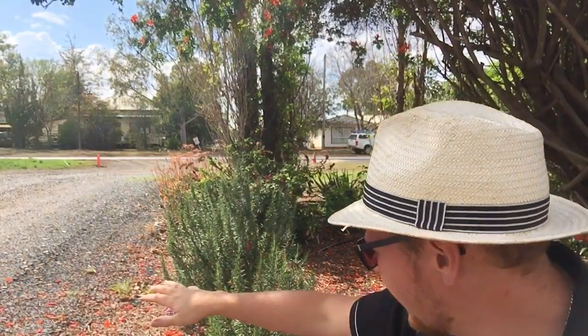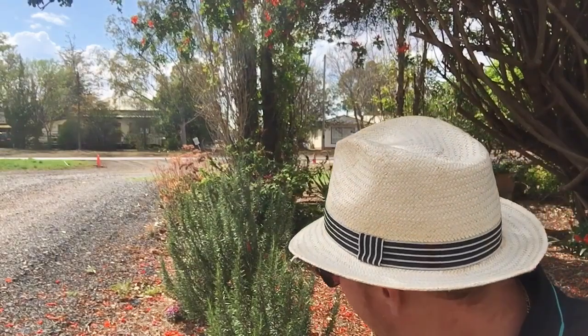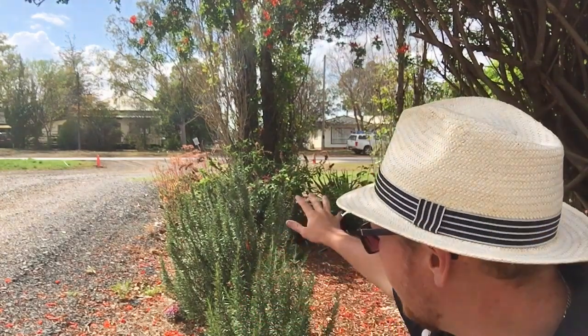This variety here is planted along a really dry, hot spot by the driveway on our neighbor's property. These are a culinary type rosemary, great for cooking with. They've got great oil content in their leaves, but they won't get a lot bigger than what they are - only about a meter high. A great variety, but not quite what we're looking for to make a standard rosemary out of.